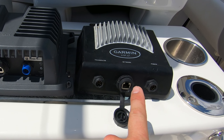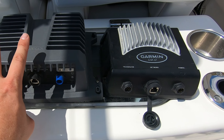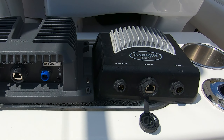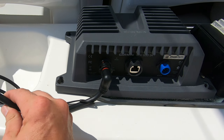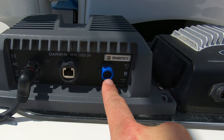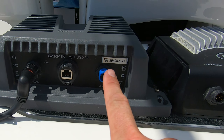Looking at these two side by side: the GSD 22 is the older one on the right, and the newer, much bigger GSD 24 is on the left. If you're swapping these out, make sure you have space — mine will have plenty. The main notable differences are on the connection ports. The GSD 22 has an eight-pin power port and we're going to a two-pin power port, so I had to buy the Garmin two-pin power supply, which is pretty much universal for most of their products now. The network port in the center is the same, so no changes there.